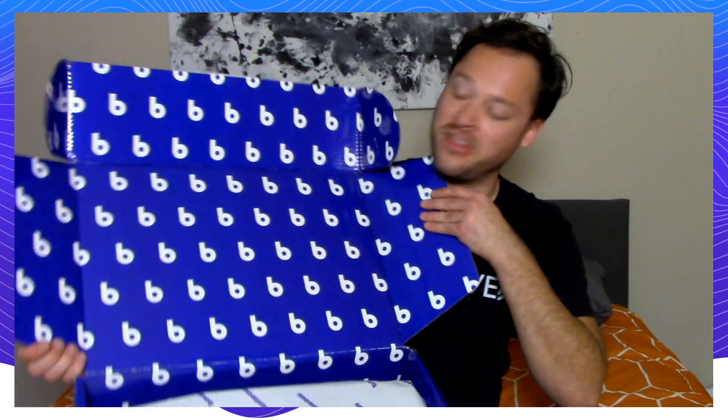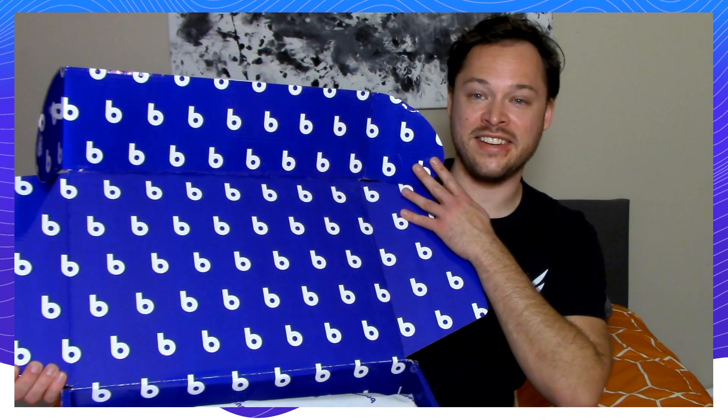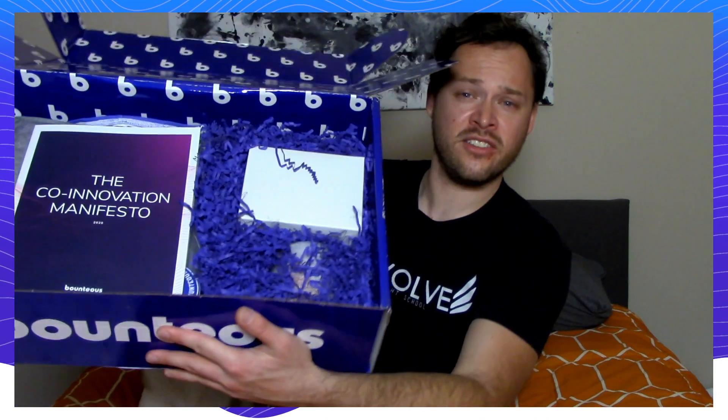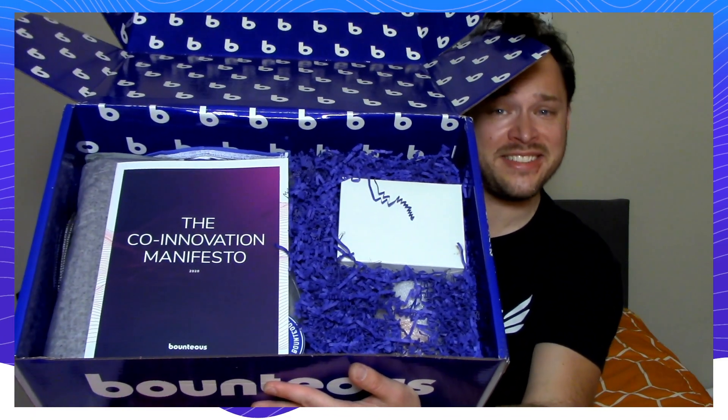Oh, first off, check that out. The Bounteous B patterned throughout the glossy interior. That looks really sharp. And then on top, we've got the Bounteous tissue paper, of course. Above and beyond with the branding on these items. Here's a shot of what it looks like on the inside.